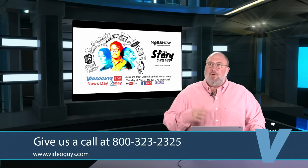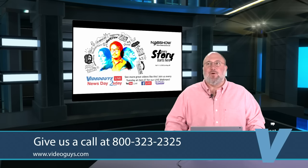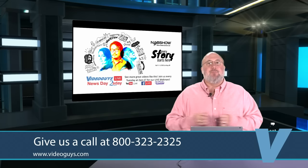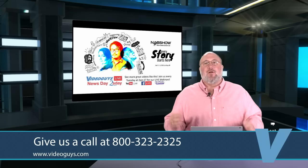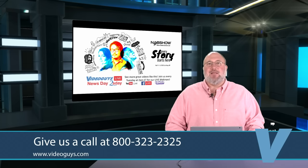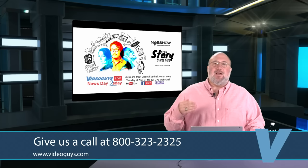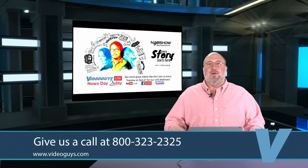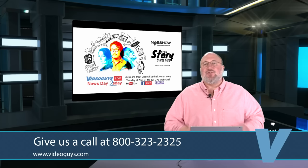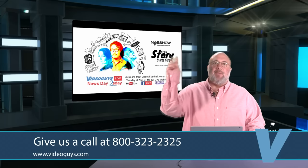We take purchase orders from schools, government agencies, and Fortune 500 companies. If you're looking for a big order of multiple seats or units, we can sharpen our pencil and get you a better deal. This was Gary from VideoGuys.com — thanks for tuning in to Part Two of our NAB 2019 Clip Show. Thank you for liking and following us on Facebook, YouTube, and Twitter. Keep the social media going — share our videos and blog posts, tell your friends. That's what helps us out. Peace and I'll see you next Tuesday.